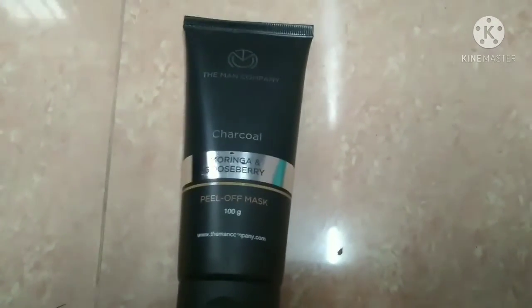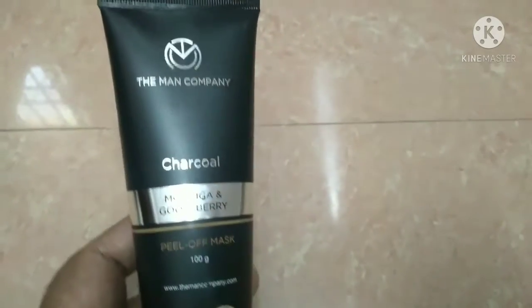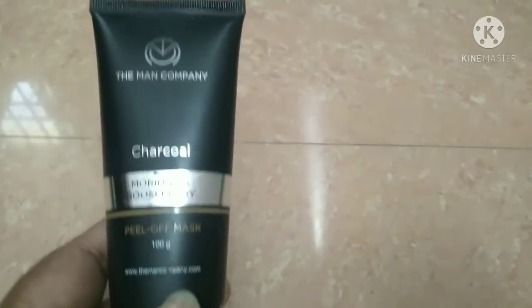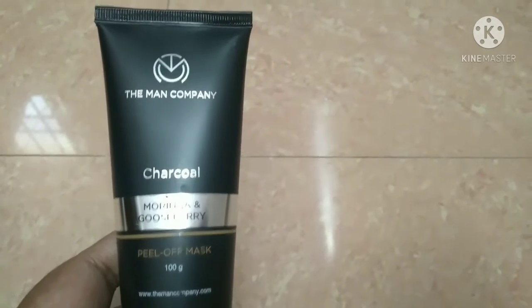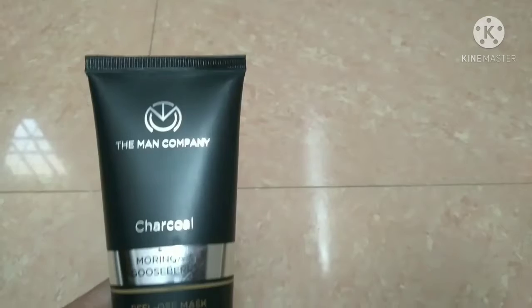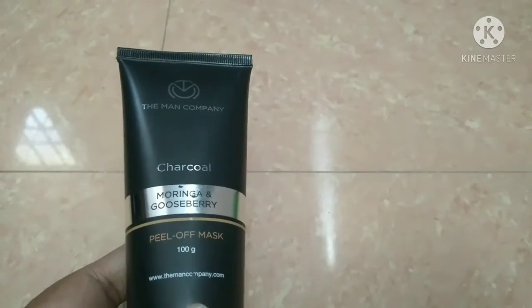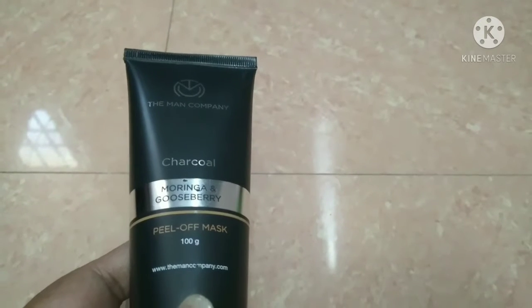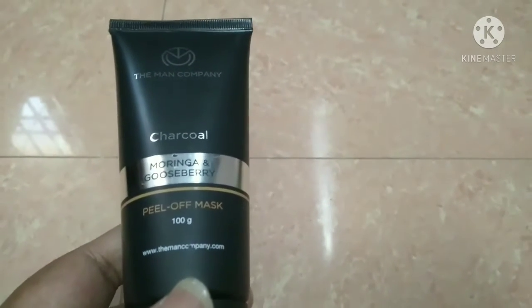Hey Kumar, I'm going to try a skin care product. What product do you want to try? Maybe you can find a peel-off mask. First of all, the Man Company Charcoal Peel-Off Mask, 100 grams. This is a beauty product — a face mask.